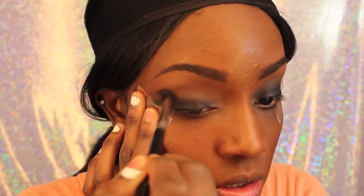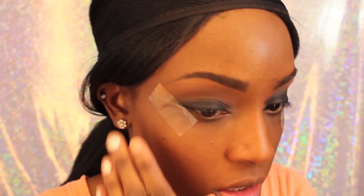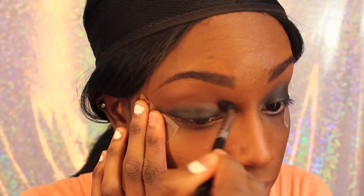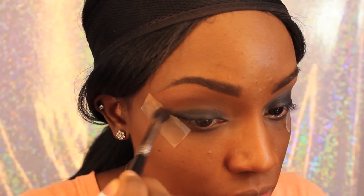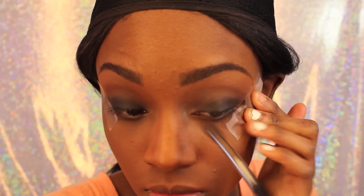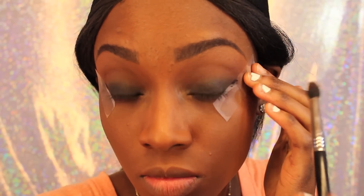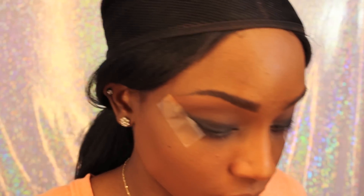Now I'm taking Red Brick and Saddle by MAC and putting that in my crease area just to warm up the look a little bit. Usually with a smokey eye, especially on my skin tone, I want it to be a little bit more warm in the crease area because it just looks better. I have almost a monolid, so I just like to make them look a little bit more warm. You can use whatever transition color or crease color you'd like, but this is like a burnt red color and a light brownish color that matches my skin tone.